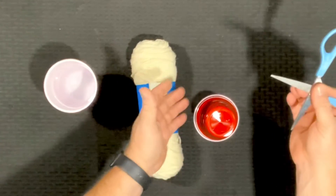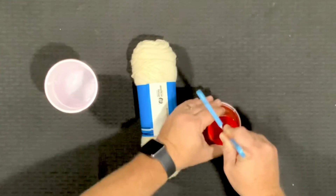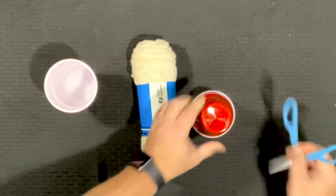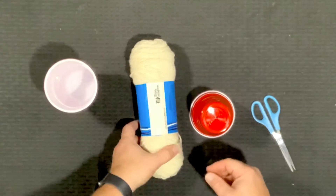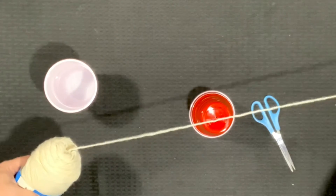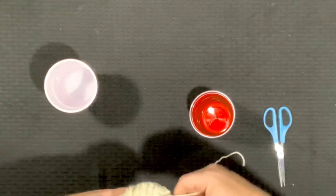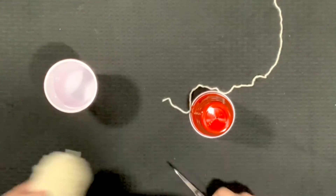Our first step is where a grown-up's help is going to be necessary, because right in the bottom of the empty cup we're going to poke a hole with our scissors. Make sure it's the empty cup, because if you do the cup with water, water will get everywhere. Then next we need to pull out about a foot and a half to two feet of yarn and cut that off.